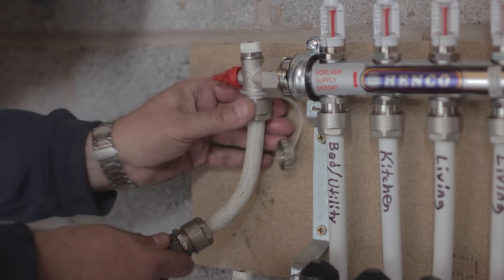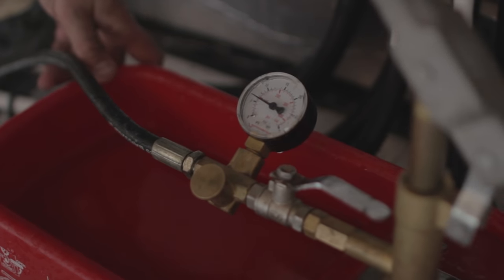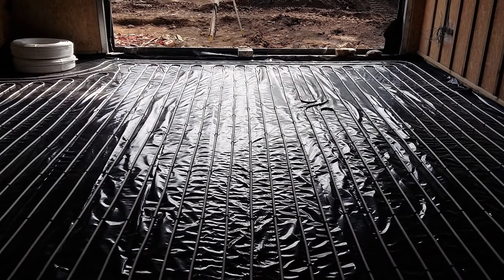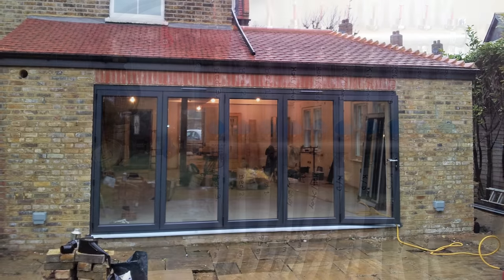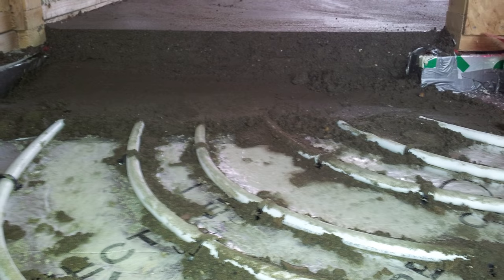With the manifold isolation valves still closed and all circuits open, connect a test pump and raise the pressure to 6 bar. Watch for any pressure losses. To avoid the possibility of any damage, immediately after the pipe installation is complete and you are sure that the system is watertight, lay the screed. Whilst the screed is being laid, the pipework should remain pressurised.